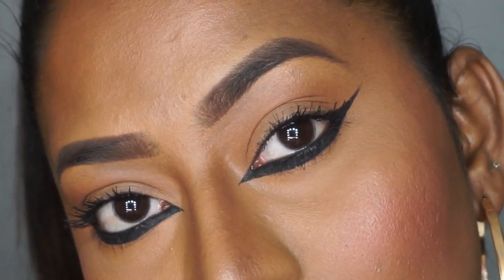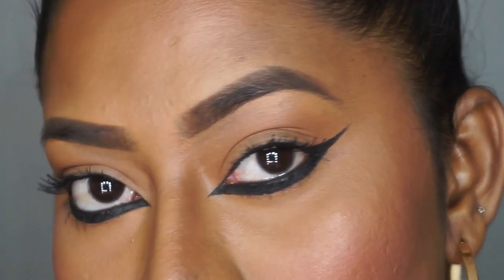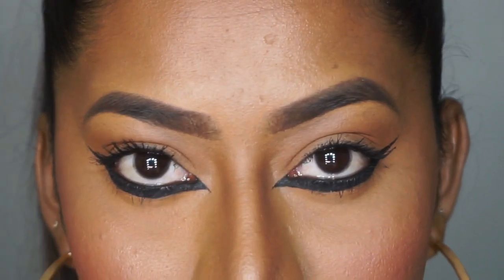And that is the finished Deepika Padukone Cannes makeup look. I really hope you guys enjoyed watching this video — if you did, please give it a huge thumbs up, comment, and don't forget to subscribe to my channel for more such videos. I'll see you all soon in my next video, bye!